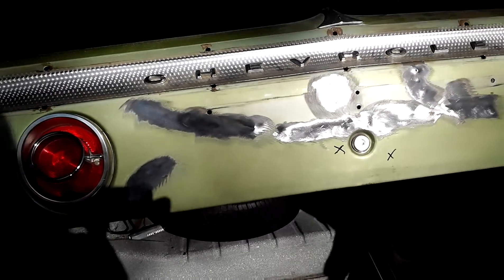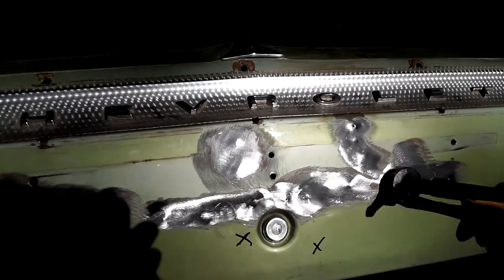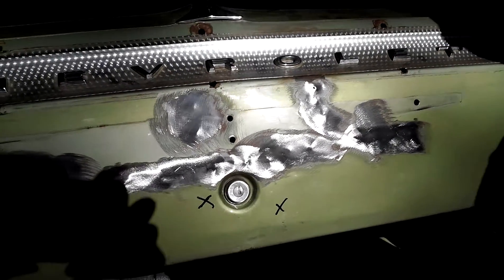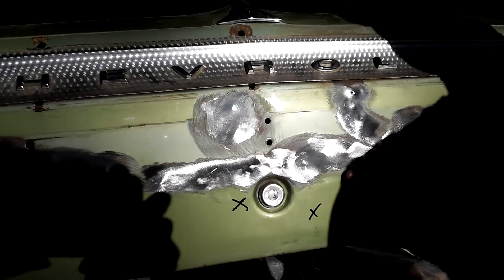Okay, so now we cut all of the studs off and we're gonna hammer and dolly the rest of the stuff. He's got the dolly in behind there to keep it flat as he's hammering the front, and it just kind of flattens everything out.